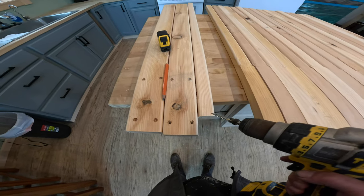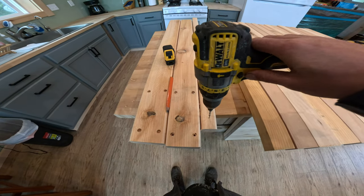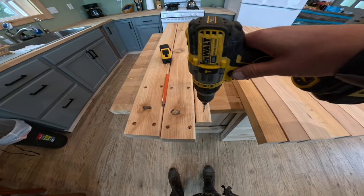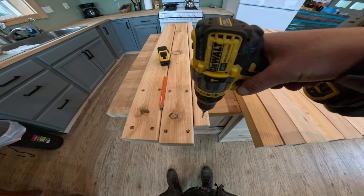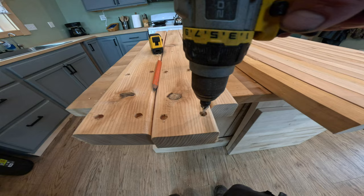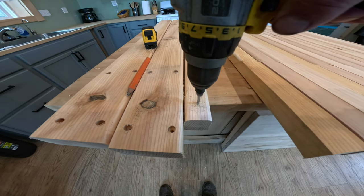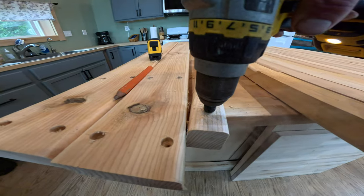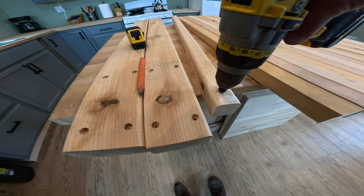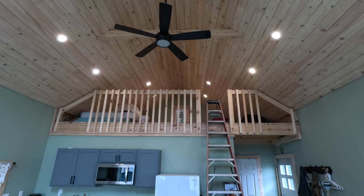I've got my four holes countersunk and drilled and ready to go. When I grabbed this countersink from my dad it was absolutely dull — the second it hit the timber it would just stop, wouldn't go at all. I took it over to my house, sharpened it in two seconds, and now there's no problem — it's just like brand new. It'll be like that all day.